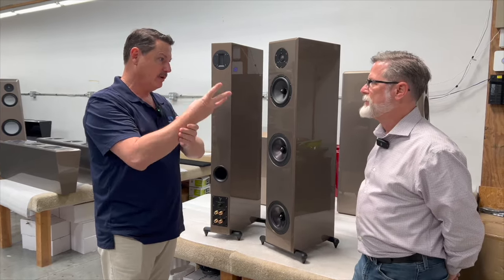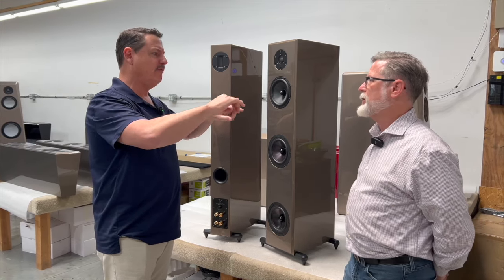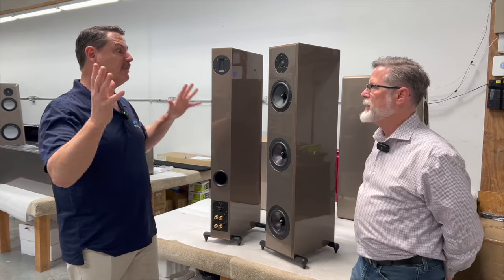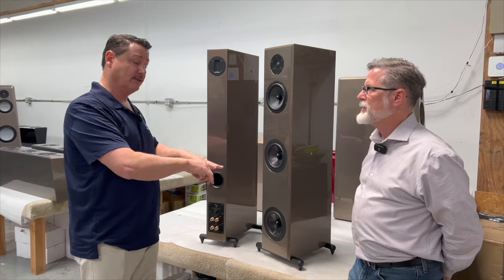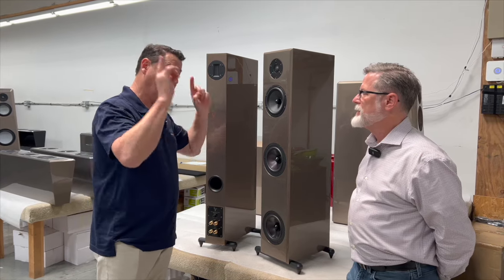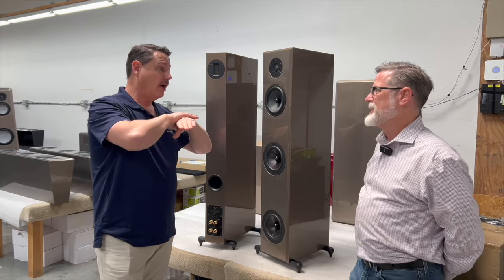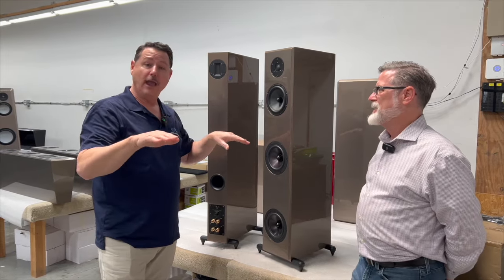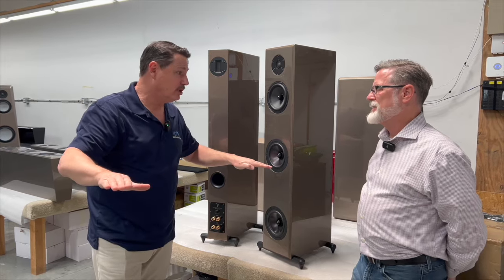You make three different model subwoofers — the small footprint ones with 10-inch drivers, then the Shock Wave 12-inch, and the 15-inch Shock Wave. We have the 12-inch Shock Waves in my reference room downstairs and the small ones upstairs on these speakers. I am not kidding you — lights-out performance.